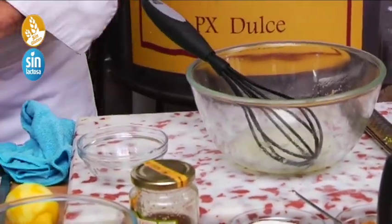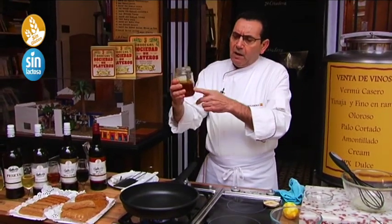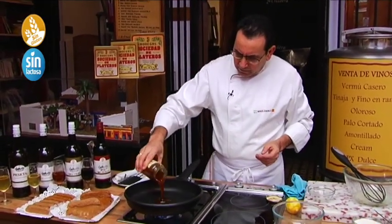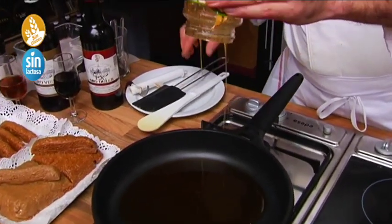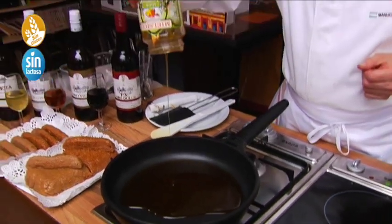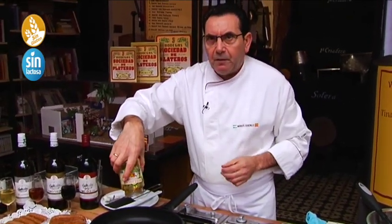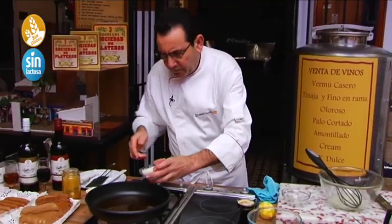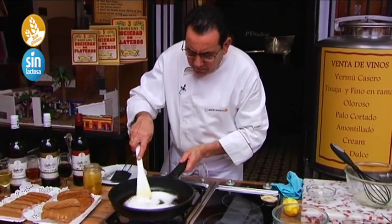Vamos a poner la sartén. Añadimos 250 gramos de miel, bien escurridita. Está un poco calentillo — lo podemos calentar en el microondas un poquito, o darle con la lengua. Le echamos el azúcar y vamos a dejar que el azúcar se disuelva junto a la miel.